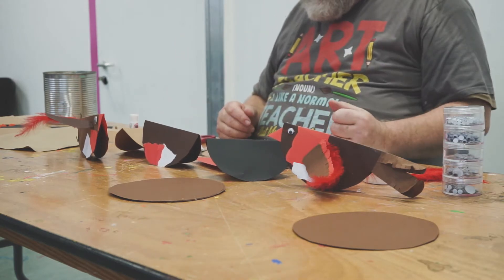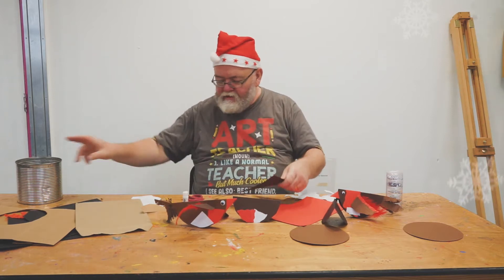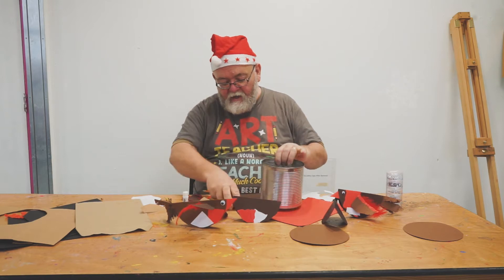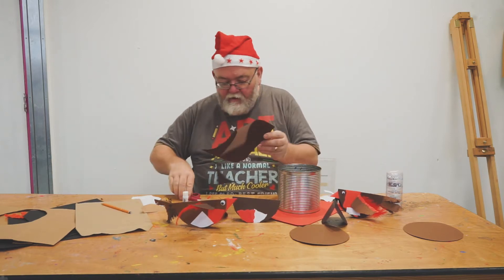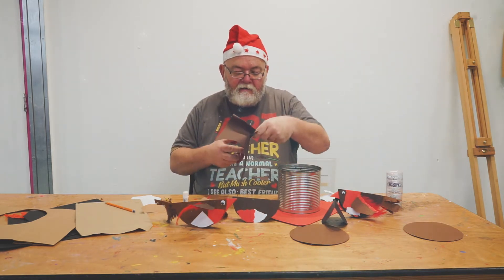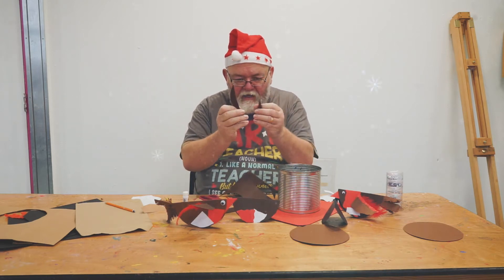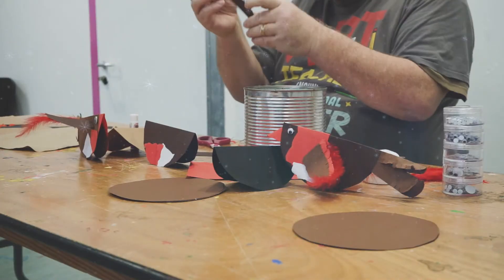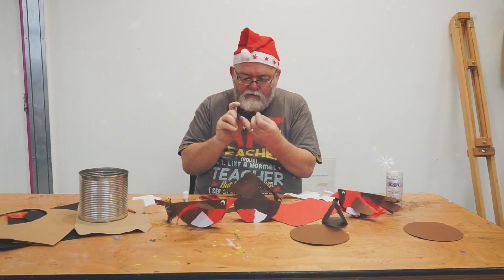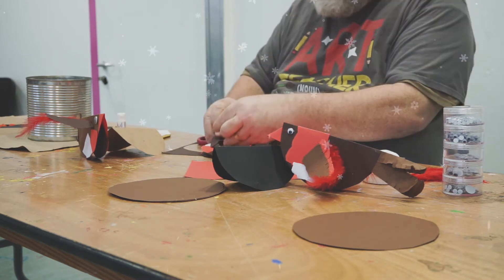Now we'll do the wings. We go back to our brown paper, get our big tin, and just draw a shape on the edge. I'm going to be a little bit lazy — I'm going to fold that piece of paper in half so when I'm cutting out one shape I manage to get two shapes. There's the wings. We're going to put a fold in the wings and make sure the folds are opposite — fold one wing this way and one wing this way so they go on the sides. Put a little bit of glue on there.